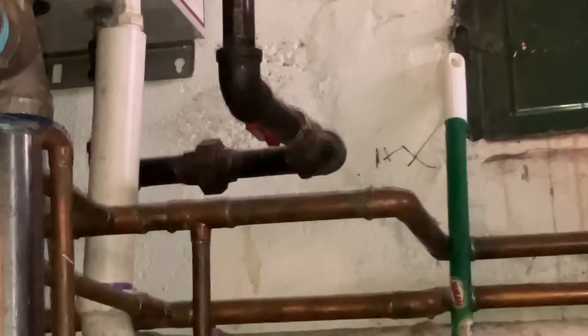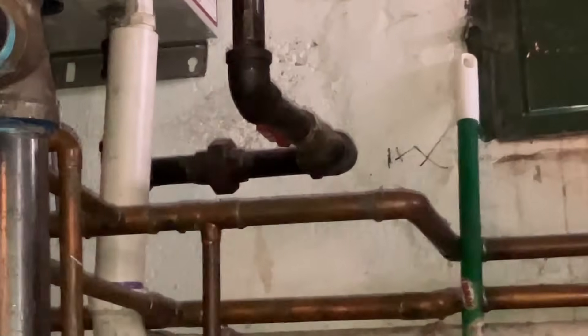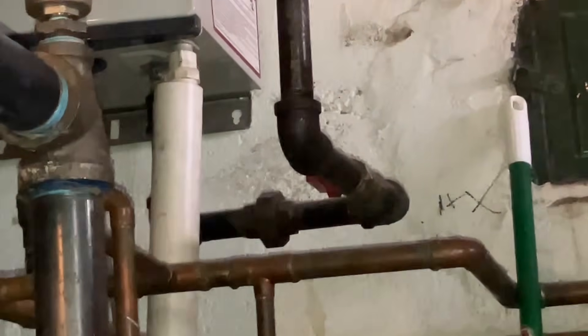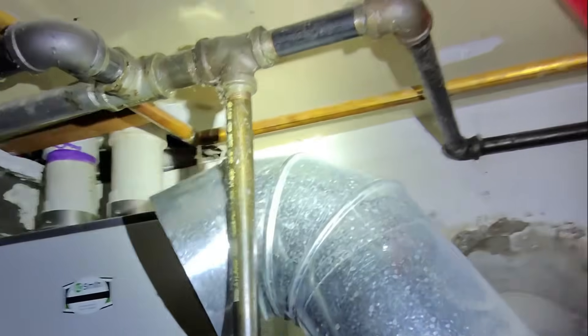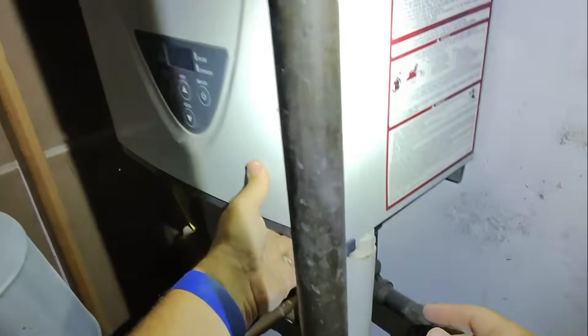Okay, it's going to take a little bit of time. The hourly labor rate is $225, and hopefully I can do this in about an hour. The error 111 is a flame failure. All right — tons of lint in here.